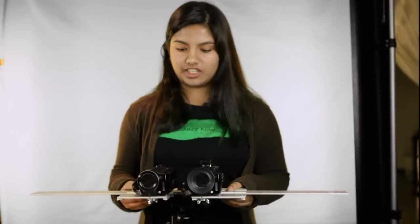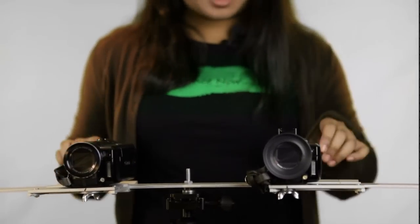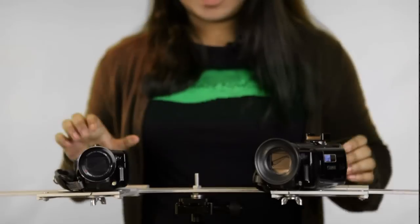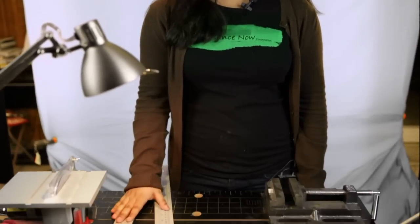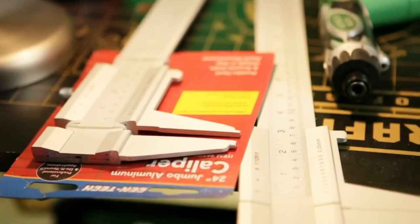This is my design. You can easily adjust the interactional distance between the two cameras, lock it securely, and even adjust their convergence. In fact, I can even shoot 3D handheld. To build this rig, you will need two 24-inch slide calipers. I bought mine from Harbor Freight, and it's item 96509.